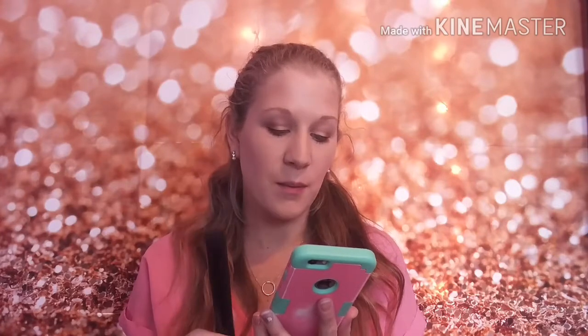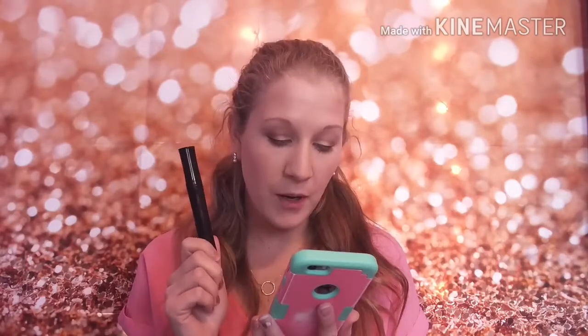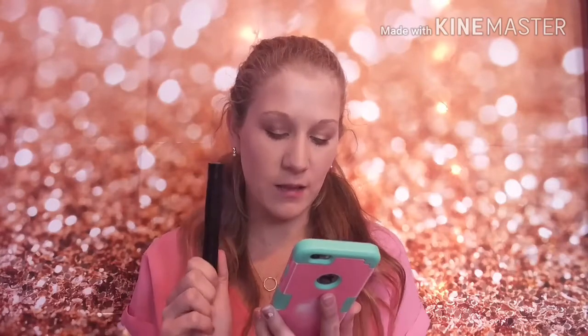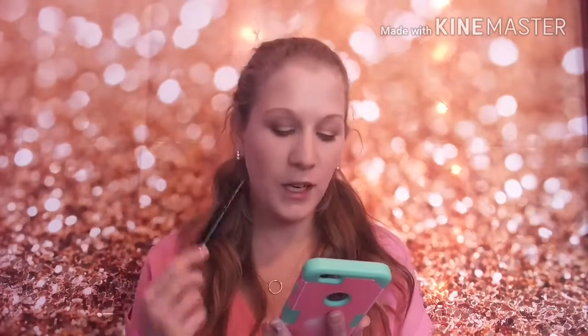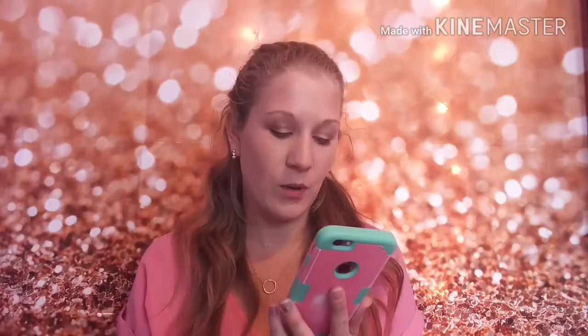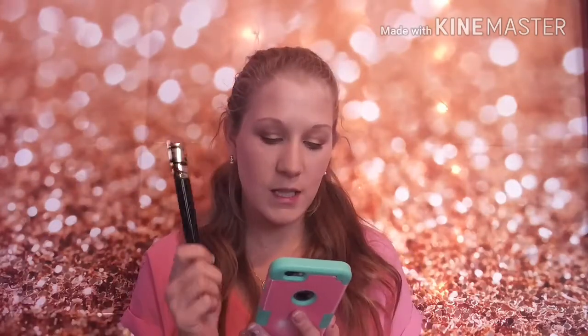So, Lash Love mascara for Mary Kay — it says: love your lashes with the mascara that defines, defends, and delivers four times the volume while looking naturally flawless, soft, and healthy. The flexible sculpted brush separates and coats the lashes. It's flake, smudge, and clump resistant. Mary Kay's Panthenol Pro Complex helps condition lashes and defend against breakage. Fragrance free, ophthalmologist tested, suitable for contact lens wearers, and water resistant.